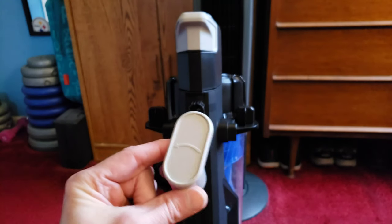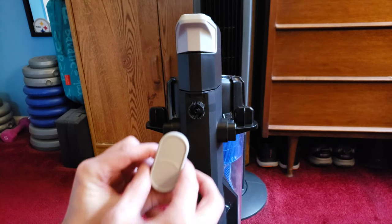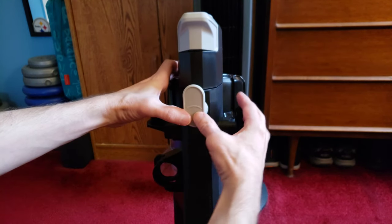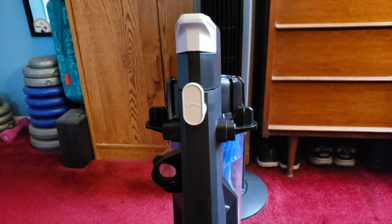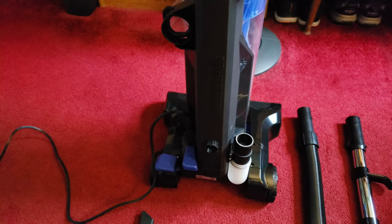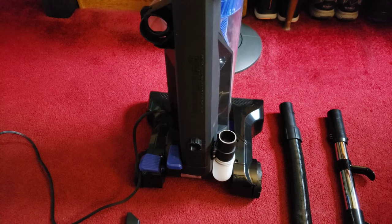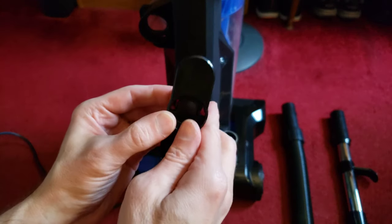First we're just going to do these little wing nuts, and these are going to be for your power cord. All you do is pop it in the hole like so, push it in, it makes a click and you're good. Now there's another one all the way down there, and we're going to use the black one for that.